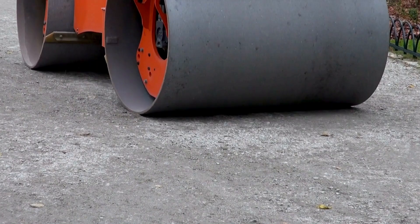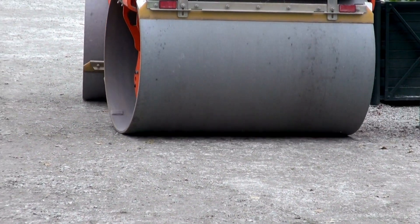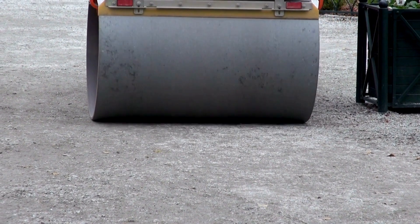they cannot replace heavy rollers for thick layers or load-bearing structures. They're also less effective on rocky or uneven terrain, where traction and stability become an issue.